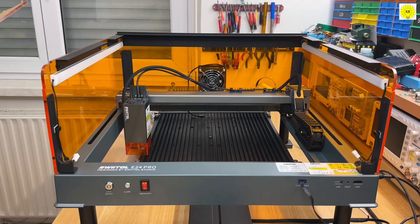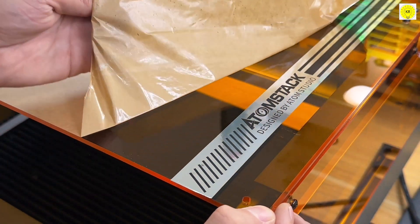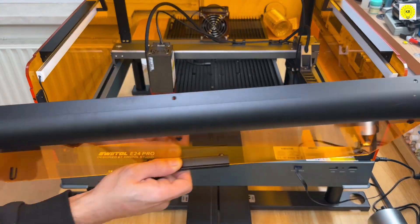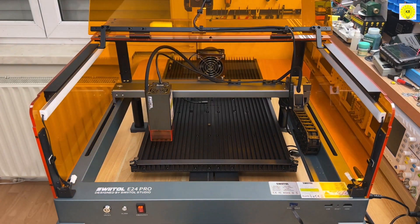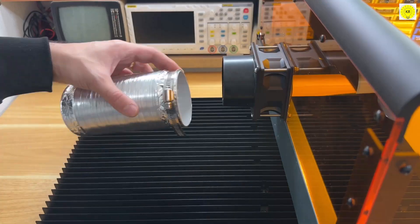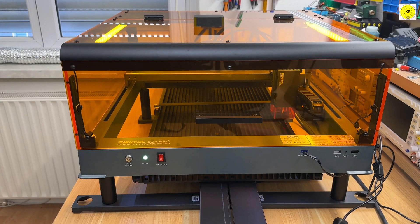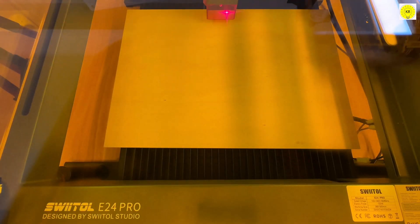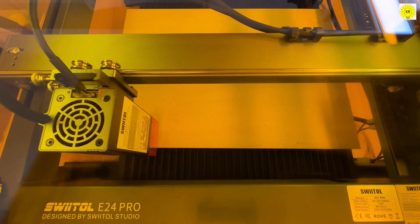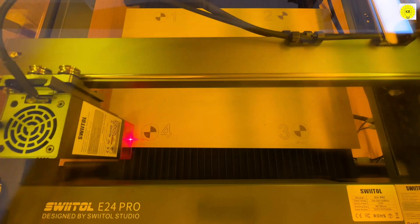I'm going to take a look at it. So, let's go. All right.